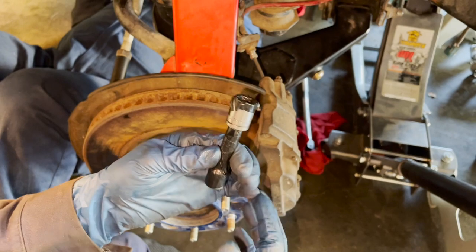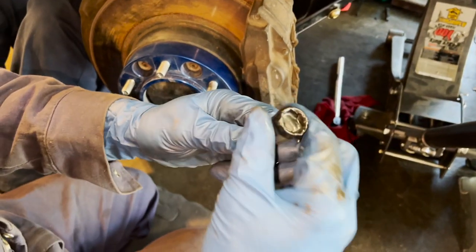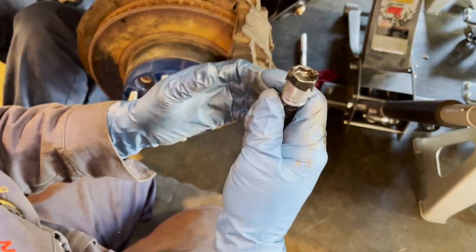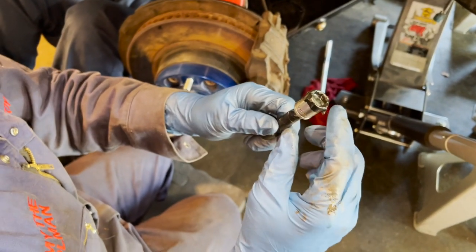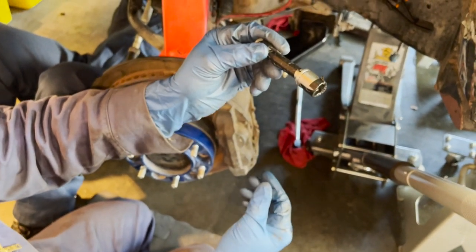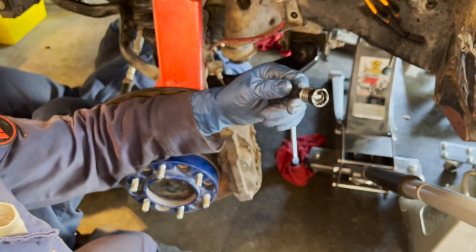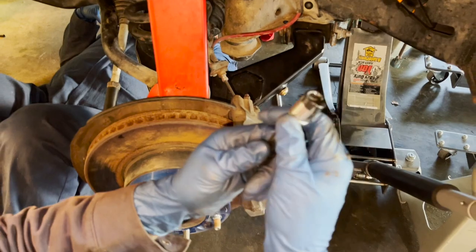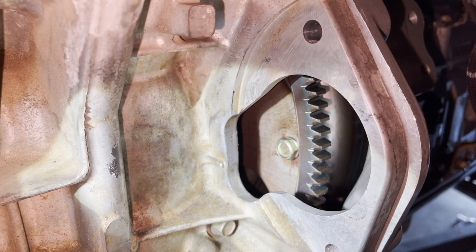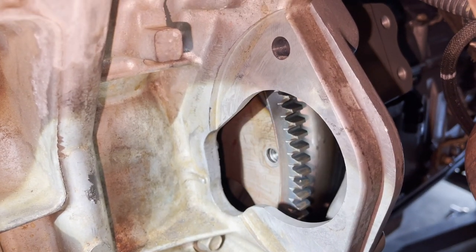We have a short extension and a 14 millimeter short socket with black tape on it - it would be a real bummer if you dropped a bolt in there and lost it. Each bolt is pushed into the tape and held firm. The extension is also set up so if you lose it, hopefully it'll fall out rather than into the bell housing. Got the second bolt in - now we'll keep turning and get the rest in.